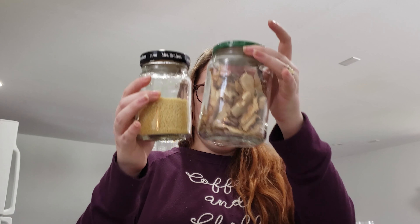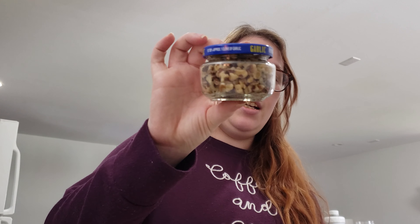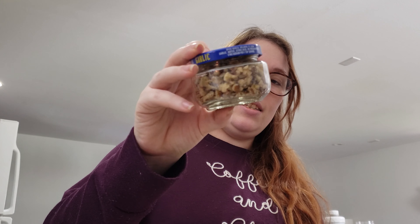Now you can kind of see how cute this looks all together. The mismatched lids don't make it look all that nice, but like I said, when you want a fun easy project you can always spray paint the lids to match whatever color you want in your kitchen. I hope that helps — I'm gonna get back to work. Bye!